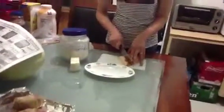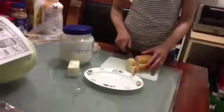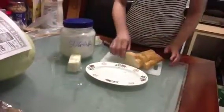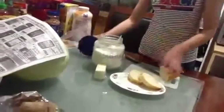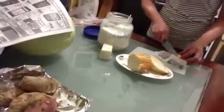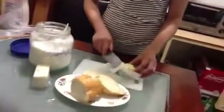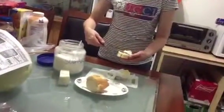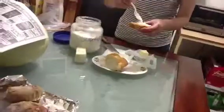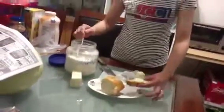We'll cut the bread more like this, and we cut a little bit further and put it. Who is the bread and the flour like this?